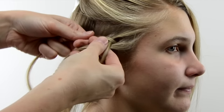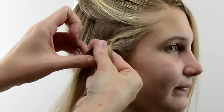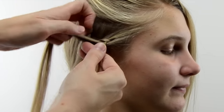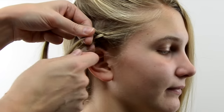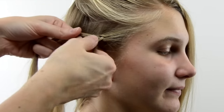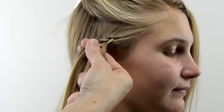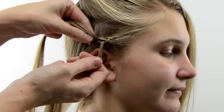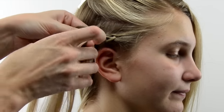Add hair to that bottom one, cross the top one under the middle one, add some hair. That bottom one goes under the middle section and you add hair. Again, top one under the middle section and add hair. Bottom section under the middle section and you add hair.